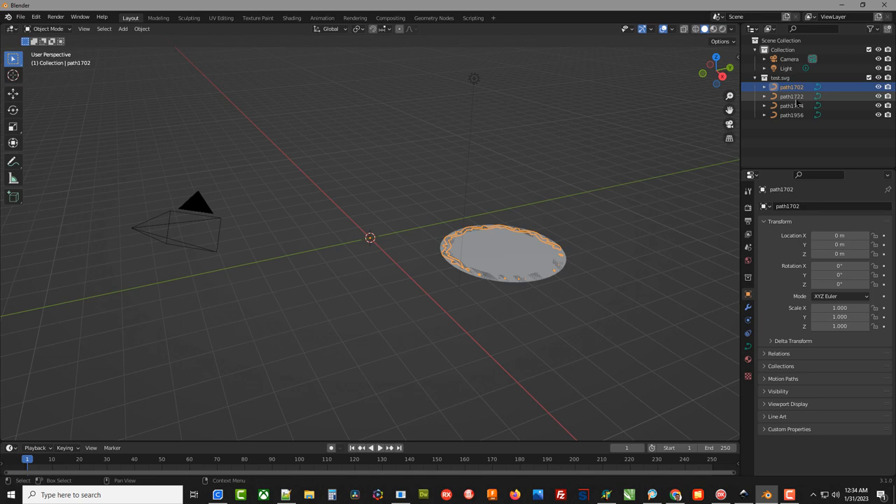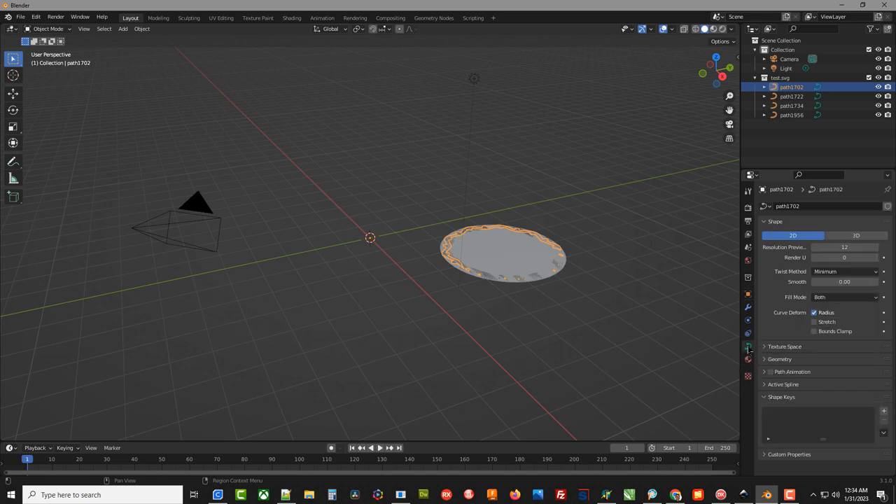Now we have these four objects imported and they're over here in our scene collection. As I click on them you'll see it's highlighting the different parts, but they're all two-dimensional and flat. To make them 3D we have to extrude them. Go down to Object Data Properties, click the arrow next to Geometry, and right here is the extrude amount. The size isn't critical because we can change it in our slicer program. I know it's set in meters, so I'll click and type 0.12.